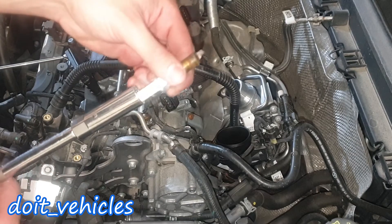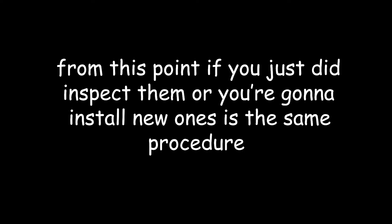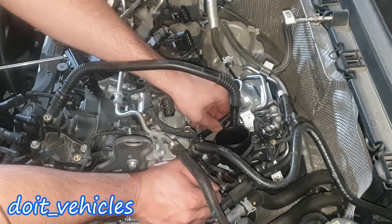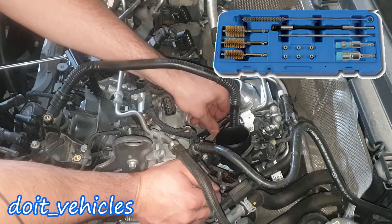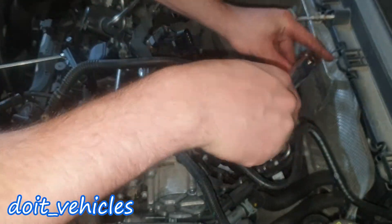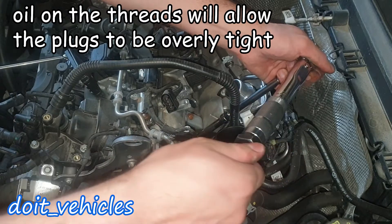When installing it back, just place the spark plug on the socket. You should be able to tighten it by hand at least a couple of times. If you cannot do that, make sure that you clean the threads — there are some kits available. Just make sure that you apply the correct amount of torque: 24Nm.